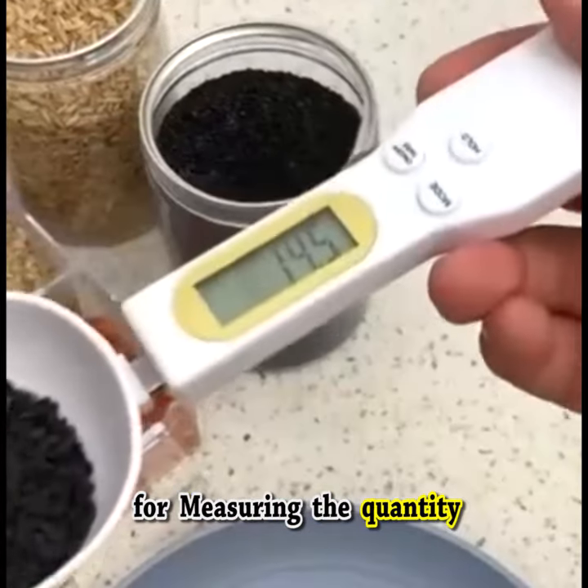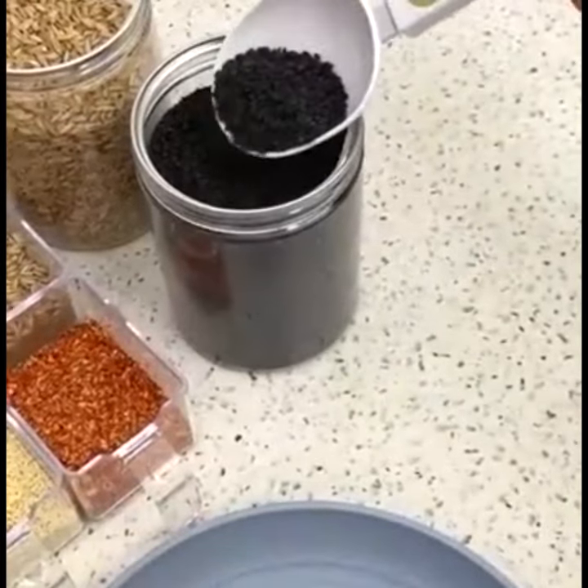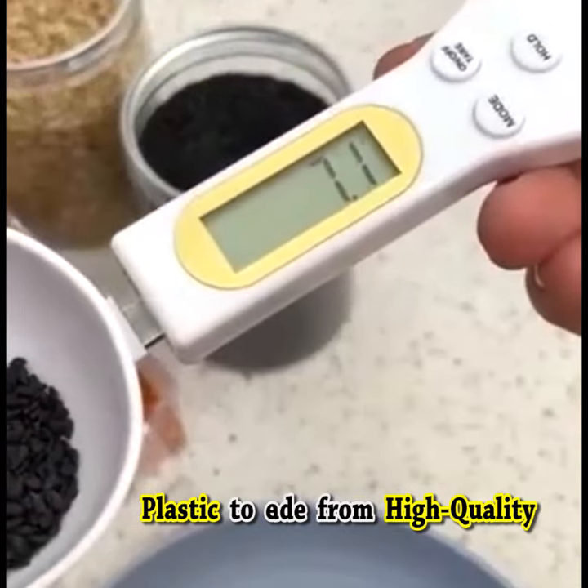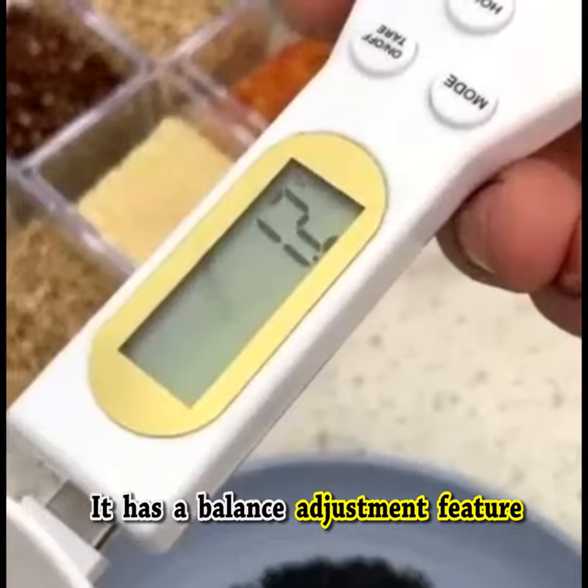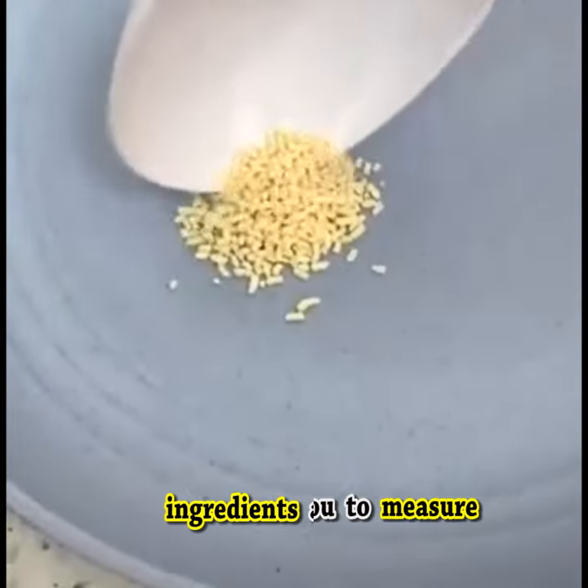The digital spoon can be used for measuring the quantity of the components. This spoon is made from high-quality plastic to ensure durability. It has a balance adjustment feature that provides you to measure ingredients accurately.